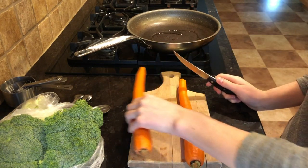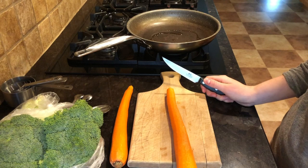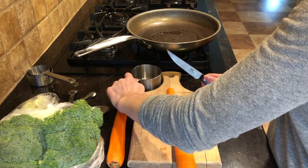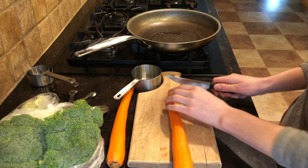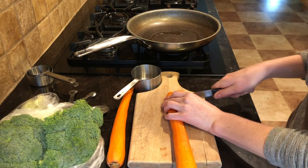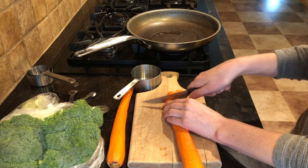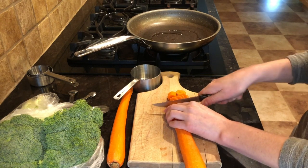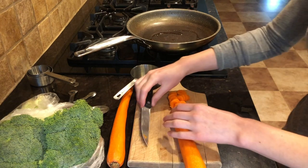The first thing we need to do is cut our carrots. We only need one cup of thinly sliced carrots for this recipe, so I may not even need both carrots. I've just cut off the tip of my carrot and very carefully with my knife I'm going to cut very thin slices. The reason we want them thin is because they'll cook much easier — for a stir-fry we want our vegetables tender, not super crunchy but not really soft either.